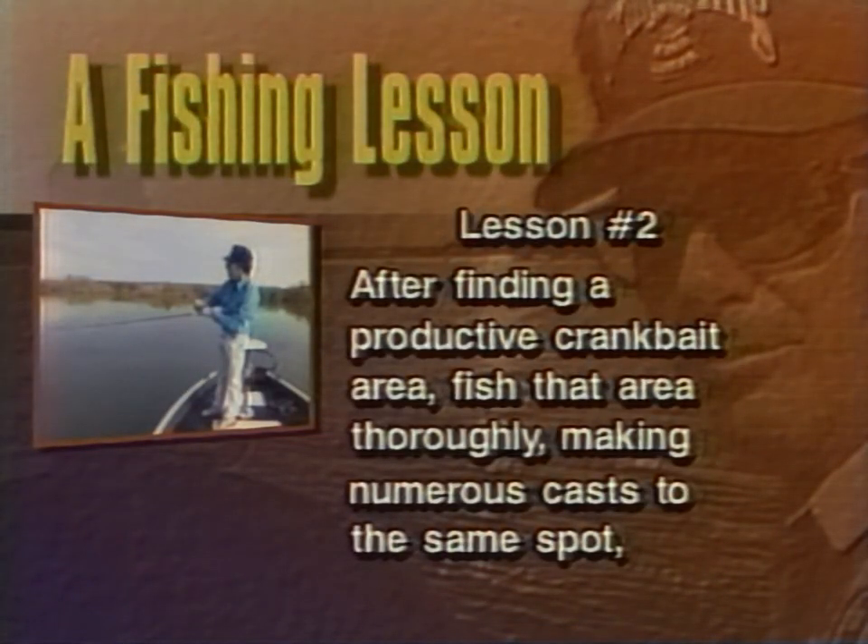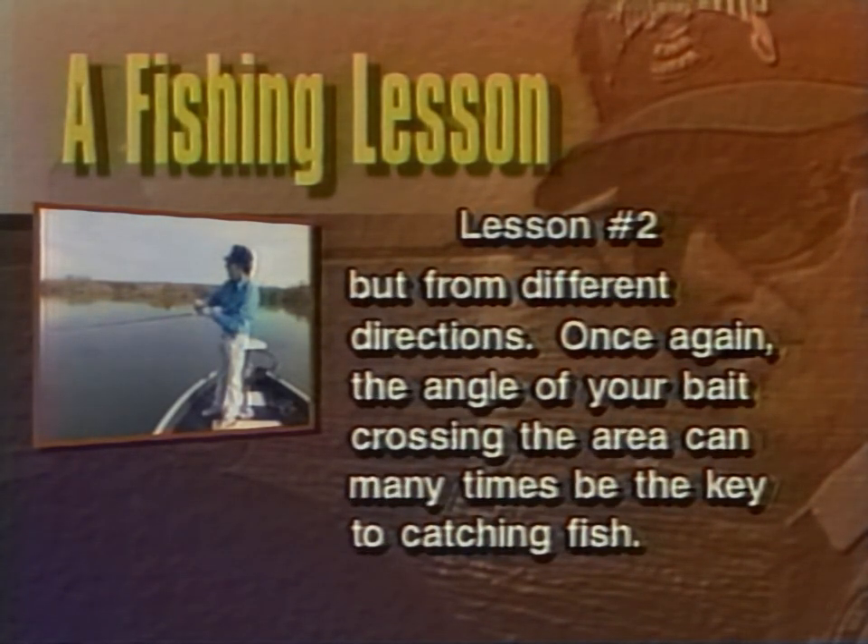After finding a productive crankbait area, fish that area thoroughly, making numerous casts to the same spot but from different directions. Once again, the angle of your bait crossing the area can many times be the key to catching fish.